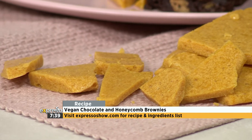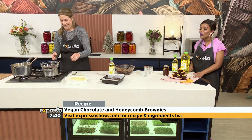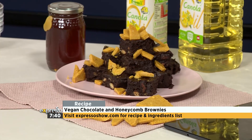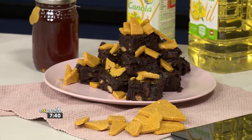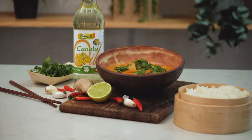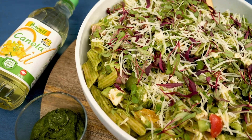You have not lost any of your touch with the honeycomb, Teresa! Thank you so much for this 100% vegan brownie and honeycomb. If you've missed any of the steps, you can find the recipe and all the ingredients on expressoshow.com. Enjoy a selection of delicious plant-based meals and download your free copy of the Be Well Vegan Cookbook today.